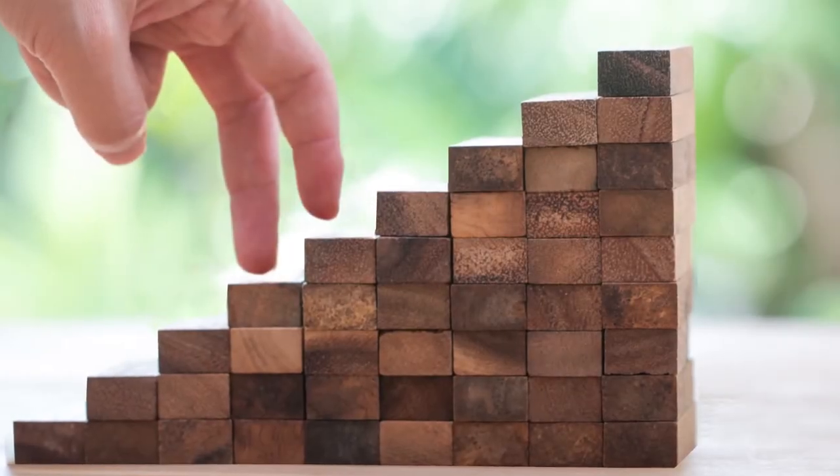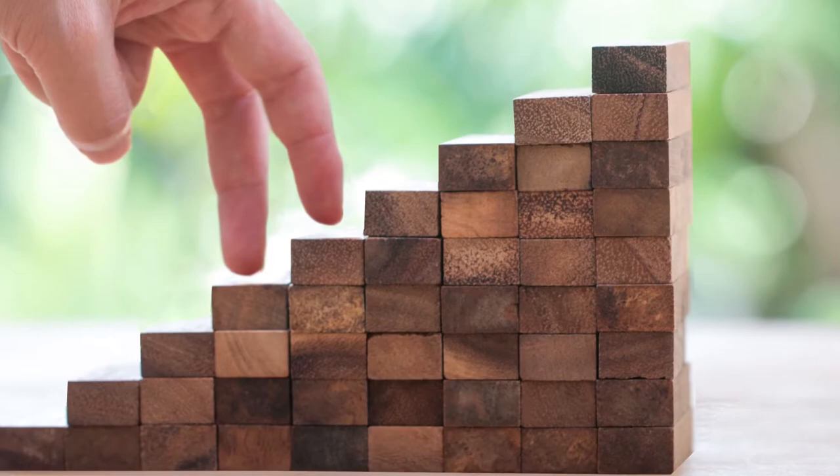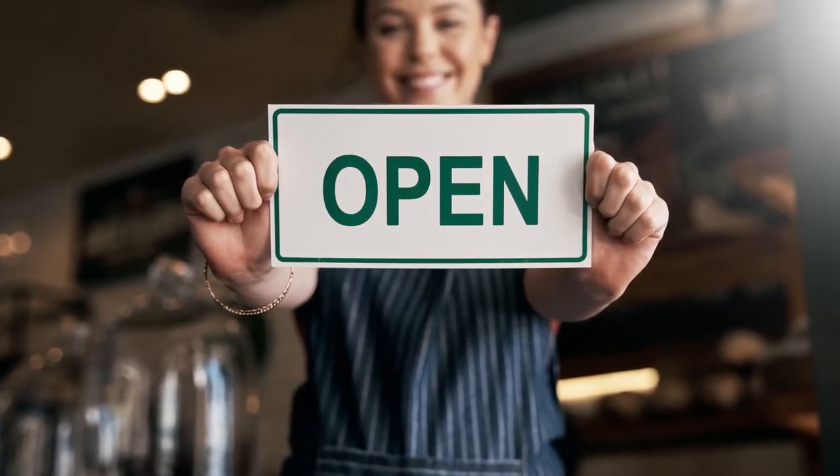Our certification packages are designed to help students get the certificates they need quickly and easily so they can get back to work as professional food handlers and servers. Sign up today!